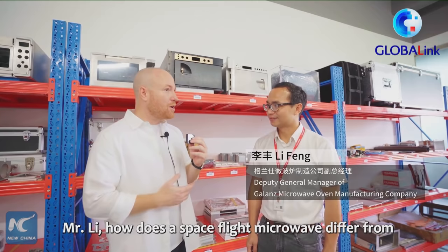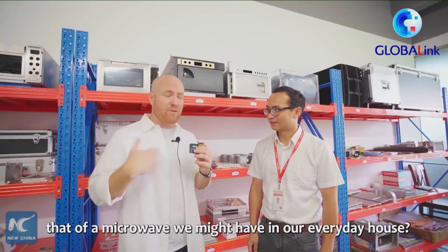I have some questions for Mr. Lee. Mr. Lee, how does a space flight microwave differ from that of a microwave we might have in our everyday house?